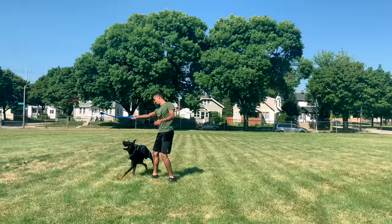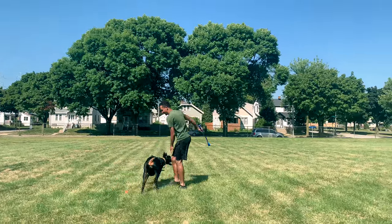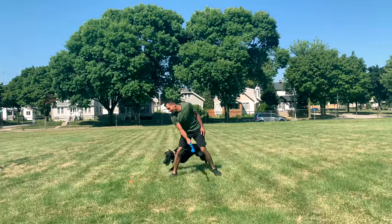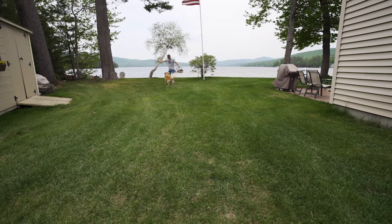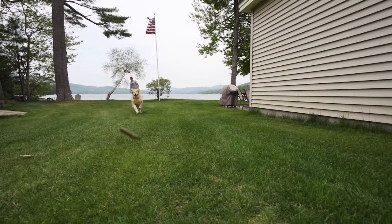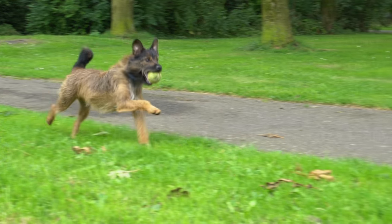Before I explain how I taught my dog to play fetch, I want to define what the game of fetch is. It seems simple — you throw a ball and the dog brings it back — but there are a few steps you have to ensure: throw the ball, the dog goes straight to it, picks it up right away, and brings it straight back to you.